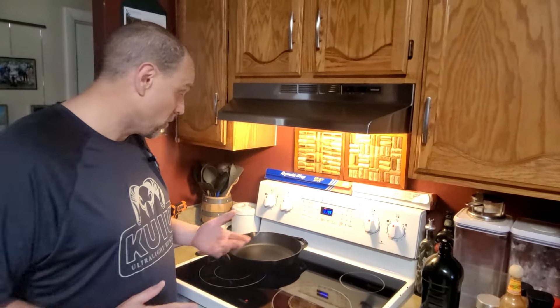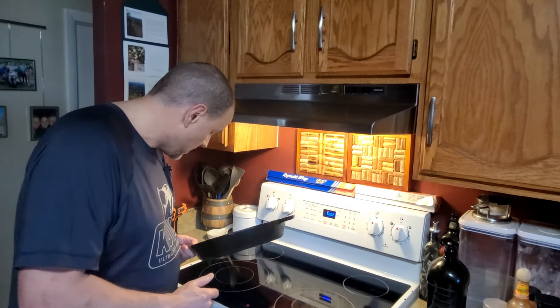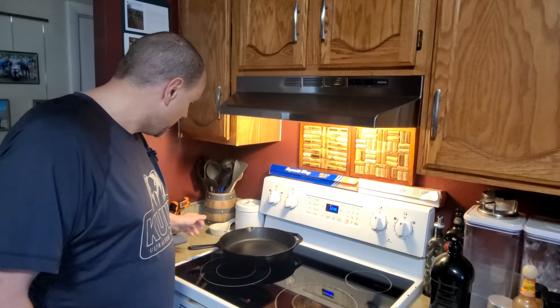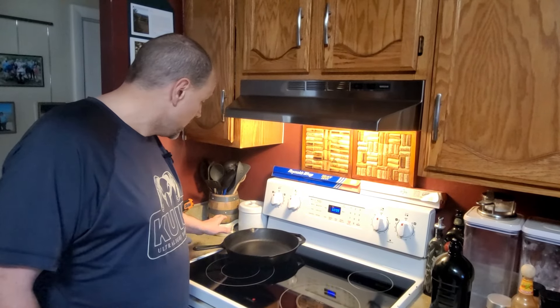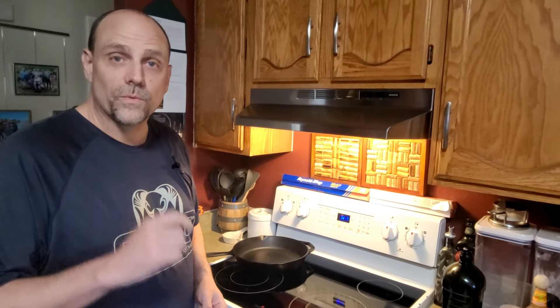I will update you guys later on how much better — or worse — it's performing compared to my original Lodge. This Lodge could probably use a re-seasoning as well since I've been using it so heavily over the last year. But it's not going to waste — my daughter is going to take it over, so I'll go ahead and re-season that one too. Thank you guys for tuning in. If you have any questions about seasoning your cast iron, put them in the comments and I'll be sure to get back to you.